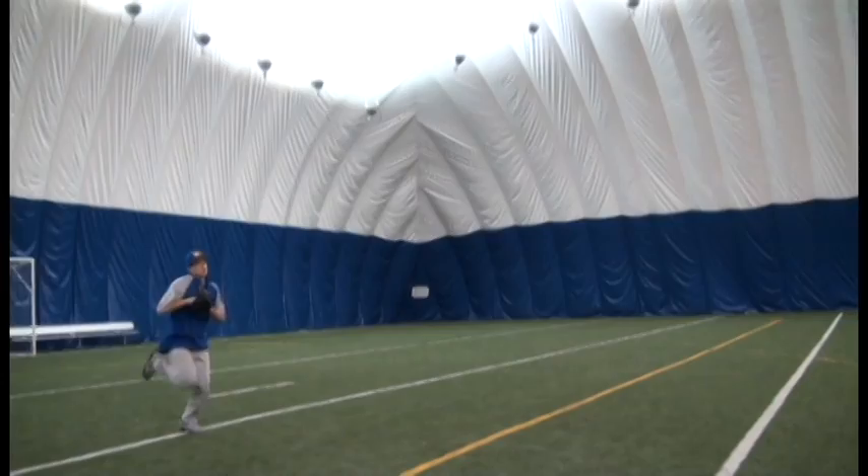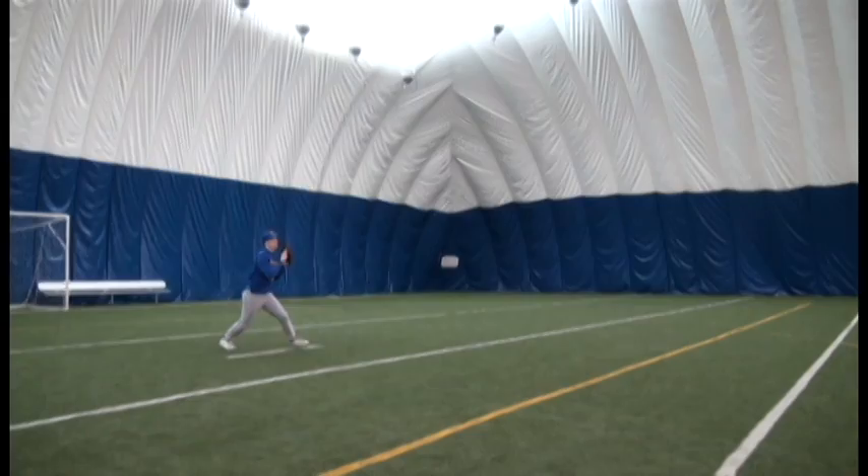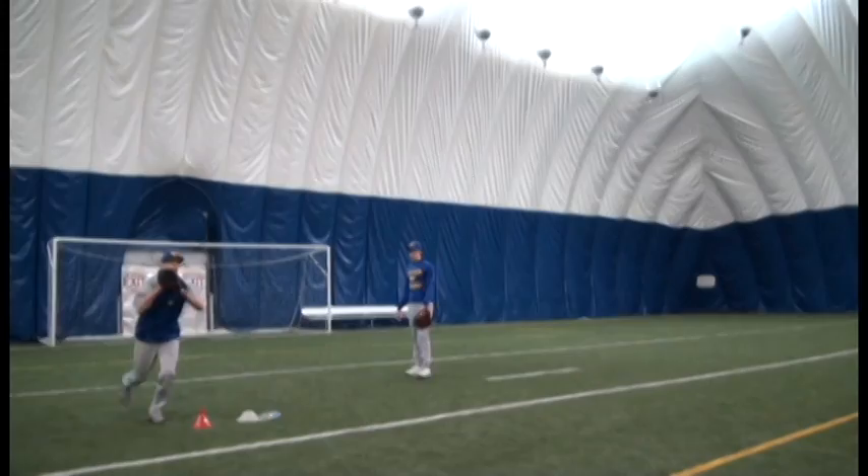All we're going to do is throw the ball up and make sure their footwork is good. Ryan, over your left shoulder — drop step, get his feet through the ball. His feet never move. Right shoulder. Very simple. See how they kept moving?